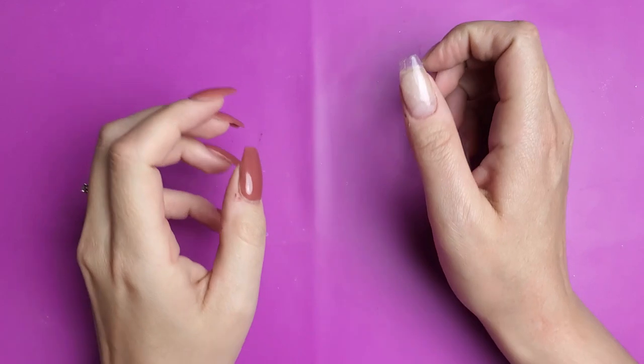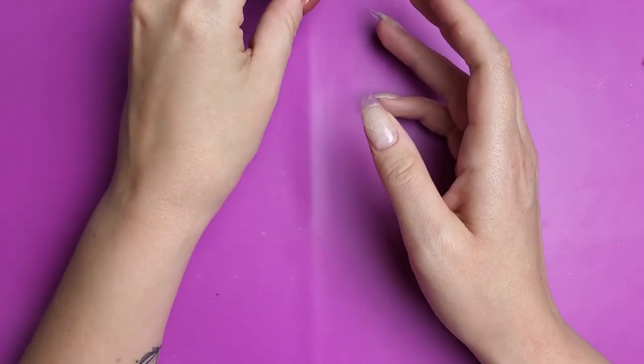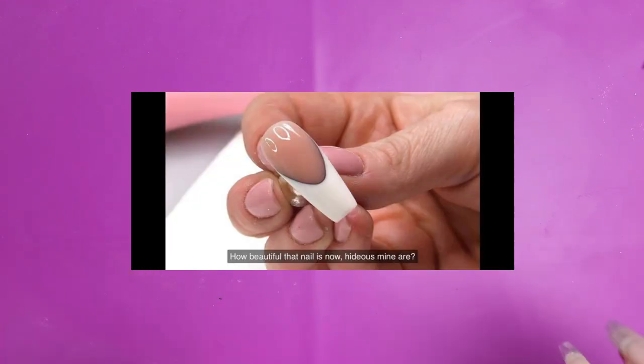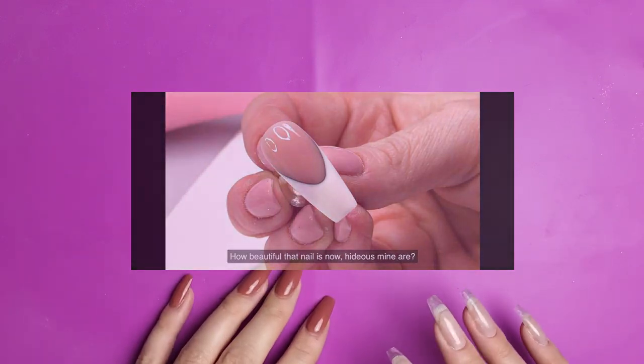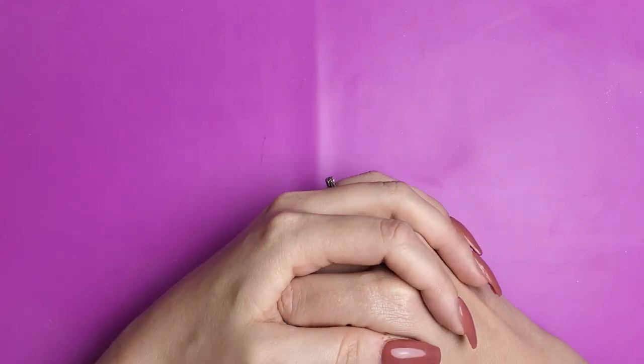Hi everyone, Melissa here. So today in my Facebook group, I had a group member ask me if I could try and recreate this 3D French look that is often done with acrylic and gels. This group member, her name is April Strong, she asked if I could try and figure out a way to recreate this look with dip powder.